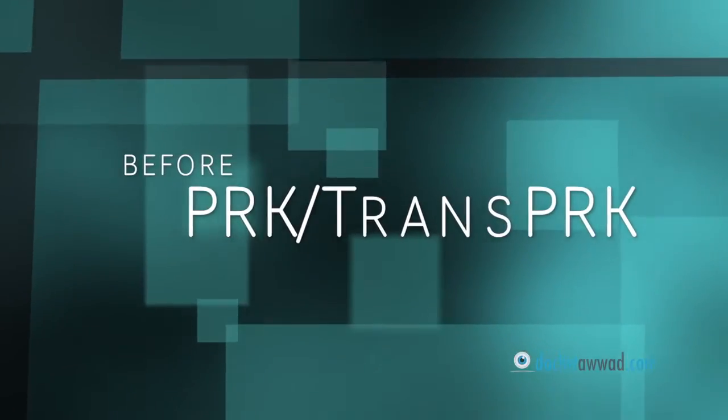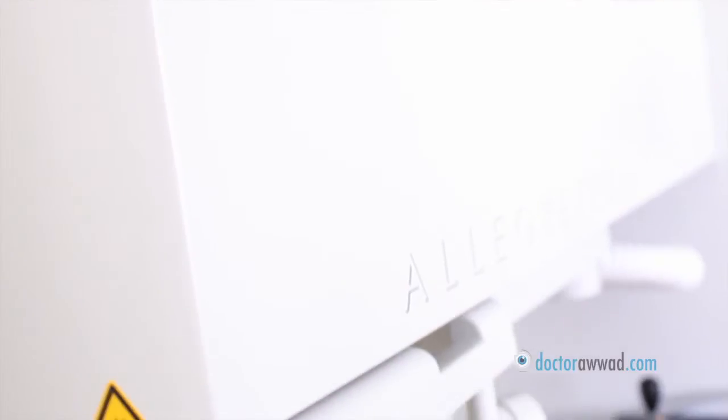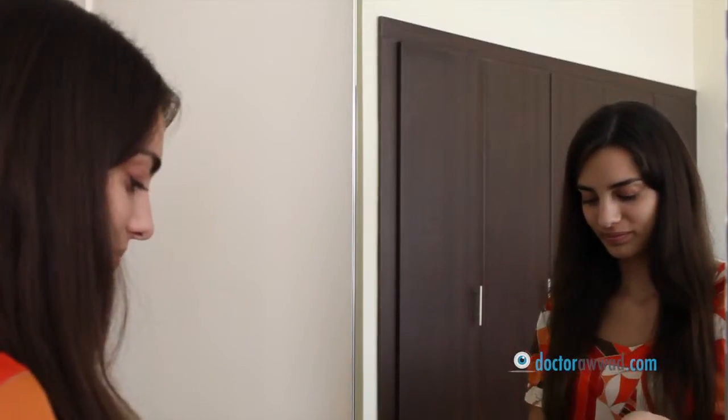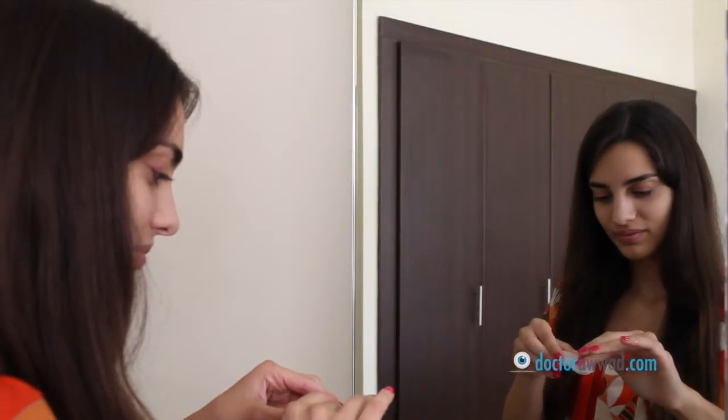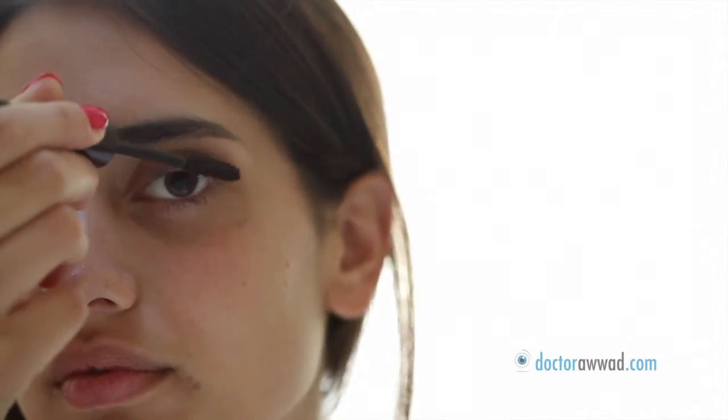Before PRK or Laser Surface Ablation, in preparation for surgery — whether PRK or Trans-PRK — contact lenses should be removed at least 3 days before the procedure, and sometimes up to 1-2 weeks depending on your doctor's recommendation. Also, avoid wearing eye makeup starting the day before the procedure.